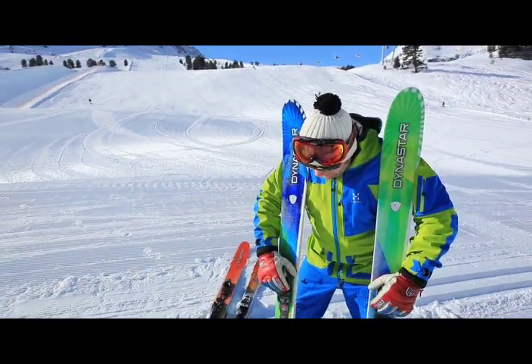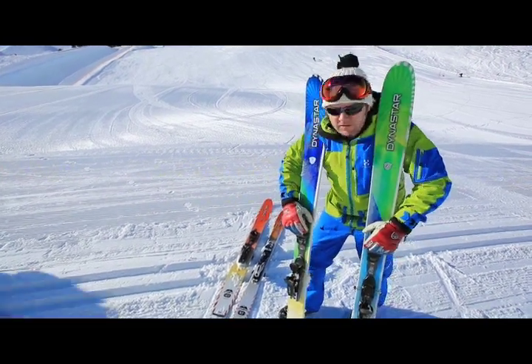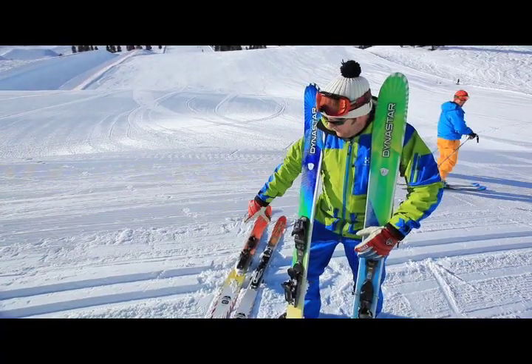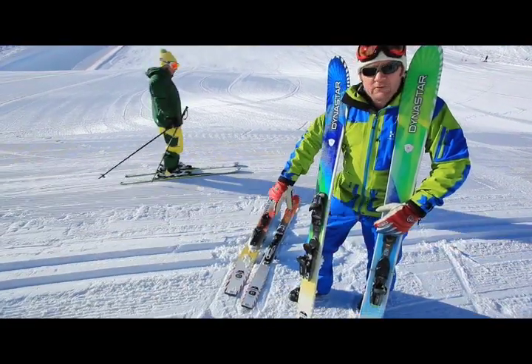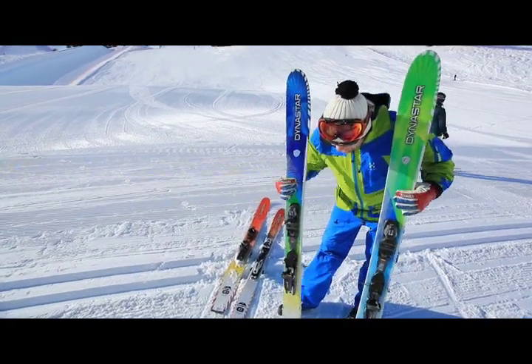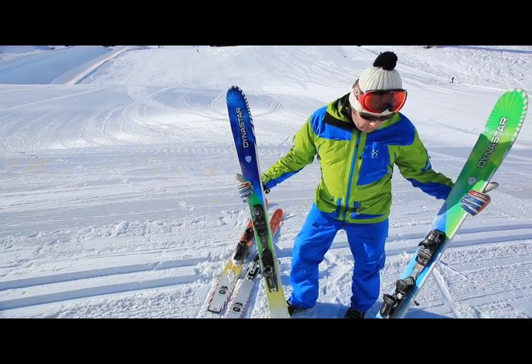I picked these two mainly because they match my suit, but also because they are the pick of a range of four skis. We've got a couple of options — the little one and the biggie down on the floor there. Right now we are liking very much the 97, this one here, and the 107.